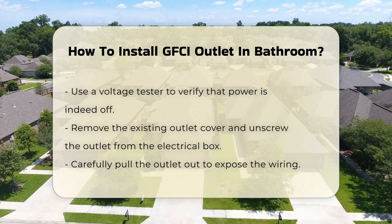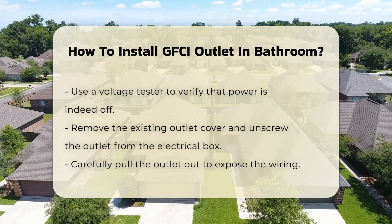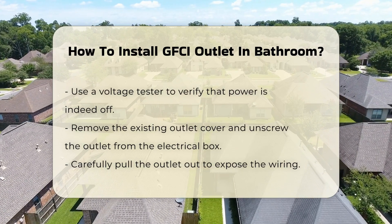Safety is paramount, so turn off the power at the circuit breaker. Next, verify that the power is off using the voltage tester.